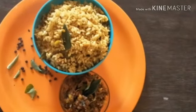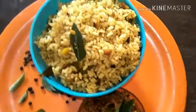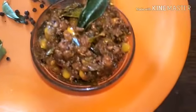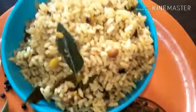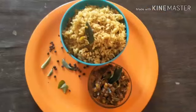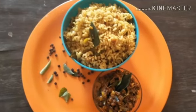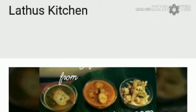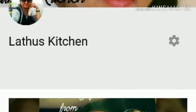A typical authentic Kovil-style puliyodarai — how Iyengars make it — I am sharing that recipe with you. I am sure you are going to give it a try and let me know how you liked it. I am really looking forward to hearing from you on how it turned out. Thank you so much for watching. Please do share this — it really means a lot. If you are new here, do not forget to subscribe. I will be coming up with more such authentic recipes. Thank you so much for watching!